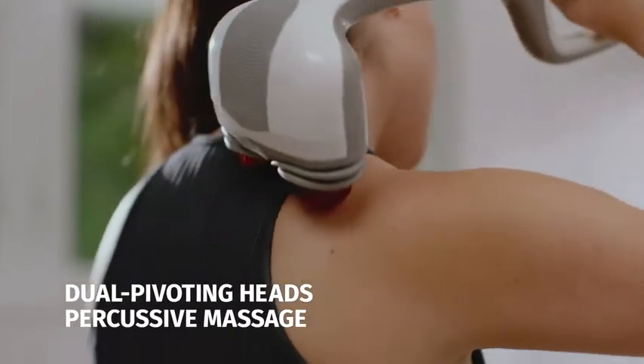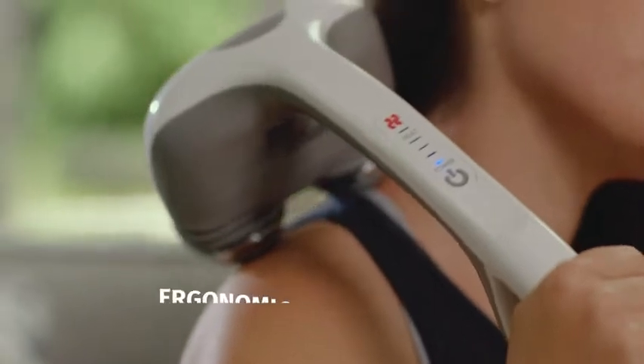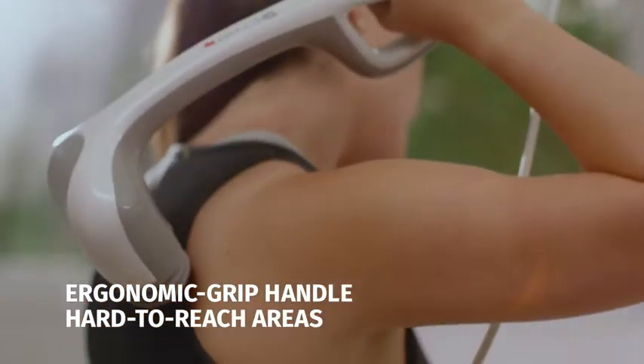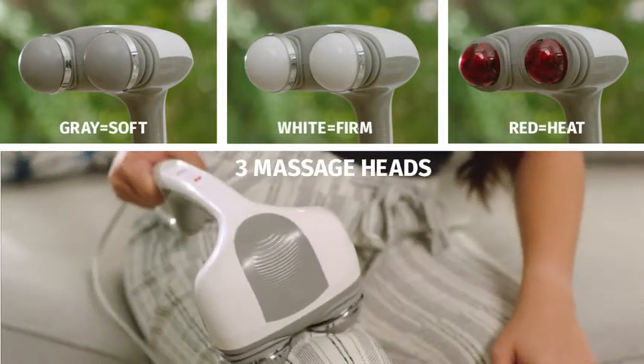With dual pivoting heads, the Percussion Action Massage is perfect for relaxing her tight, tense muscles. The ergonomic handle makes it easy for Allison to use on all the tough-to-reach spots. A choice of three custom massage heads means Allison gets exactly what she needs.